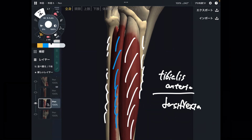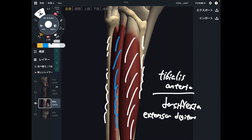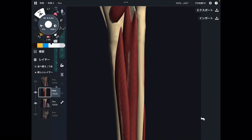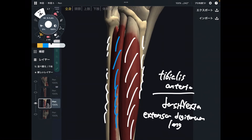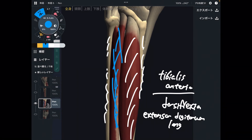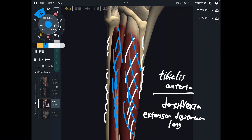The other muscle here is extensor digitorum longus. We just looked at flexor digitorum longus on the posterior side — now this is extensor digitorum longus on the anterior side. I know memorizing anatomy is so hard at first, but this is just repetition. Please don't give up — anatomy is fun! So in the anterior part: tibialis anterior and extensor digitorum longus.